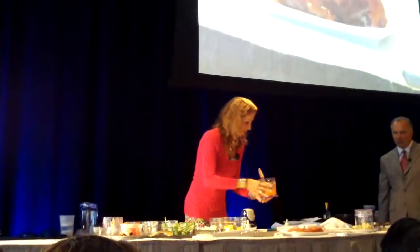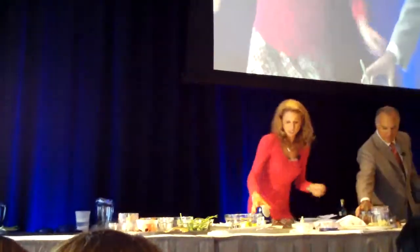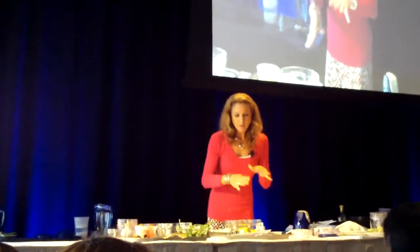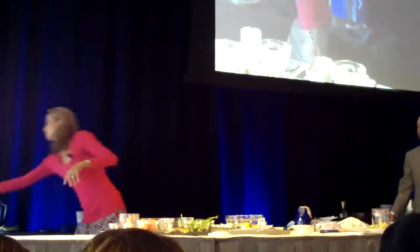That gets baked in the oven, and while that's baking you can make this awesome unique guacamole that I call Cuban because it's got pineapple, cilantro, lime juice, and some cumin.